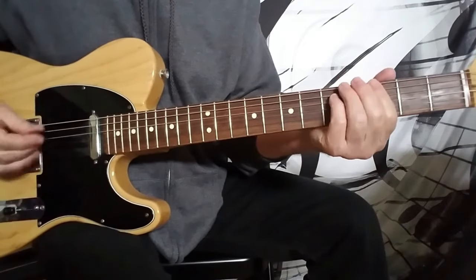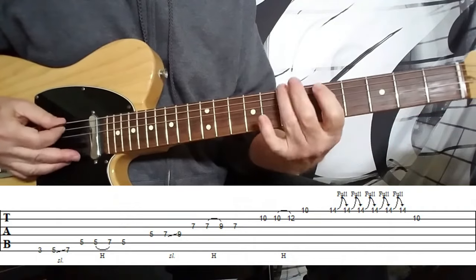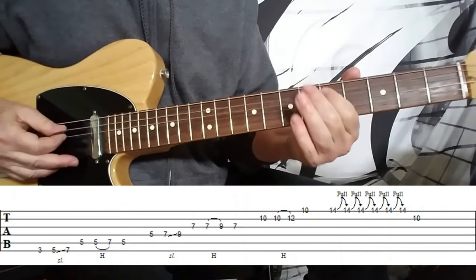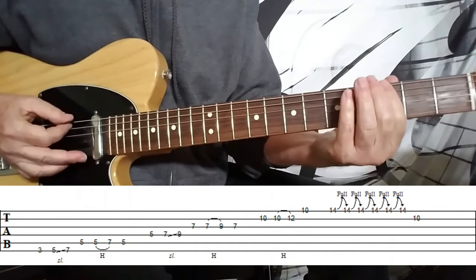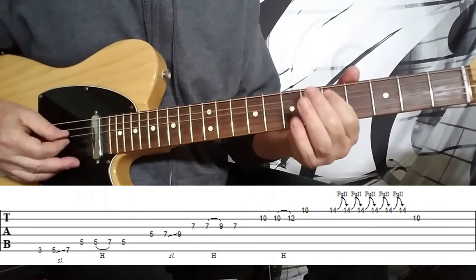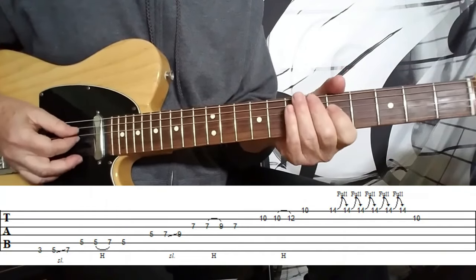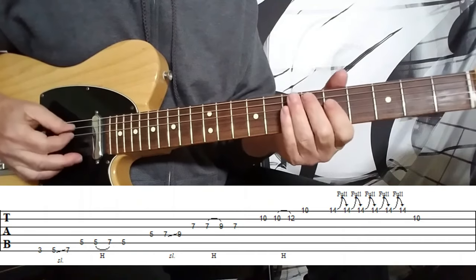The first phrase — you can see the tab up on the screen — is played like so. I'm using just my first and my third fingers for that, my ring finger. And then we play the same lick an octave higher, starting on the D string, but the phrasing at the tail end is slightly different.